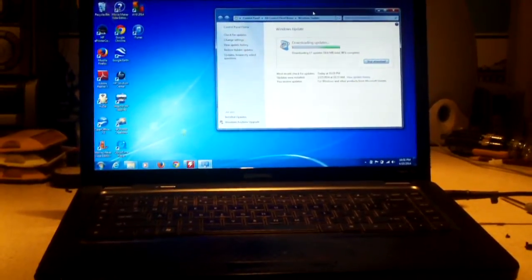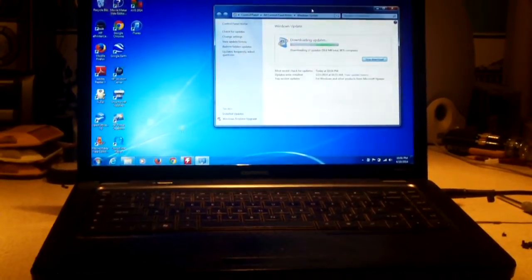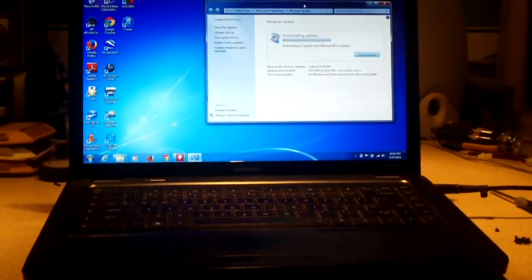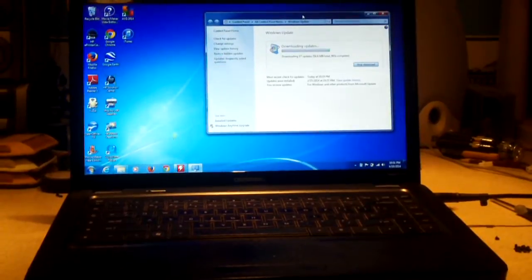As you can see, it's working yet again. You might be thinking, oh Nick, did you just reflow the motherboard yet again? Not exactly. I actually did a motherboard transplant on this thing.